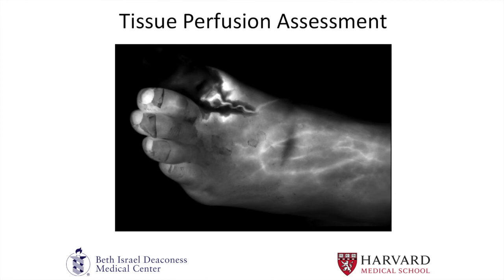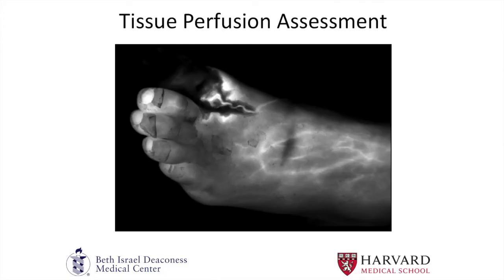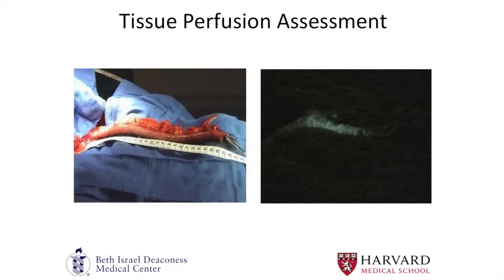Indocyanine green has really increased in popularity for tissue perfusion assessment. There are many clinical circumstances where tissue perfusion is questionable or there's a gray area — one of them is when performing even simple debridements, where the interface between perfused and non-perfused tissue can be unclear. By injecting indocyanine green intravascularly, you get a better idea of which tissue should be debrided and which is vascularized. In larger cases like a jejunal flap, it's critical to know that the anastomosis is not under too much tension and that there's enough blood flow to prevent major complications.